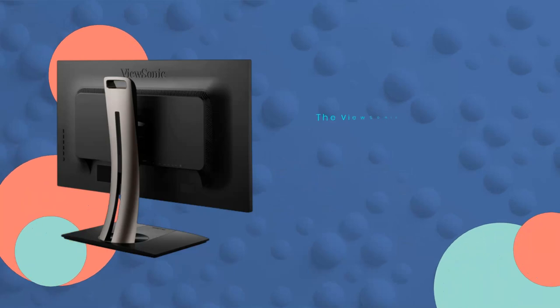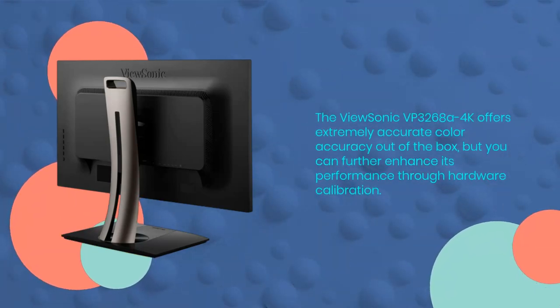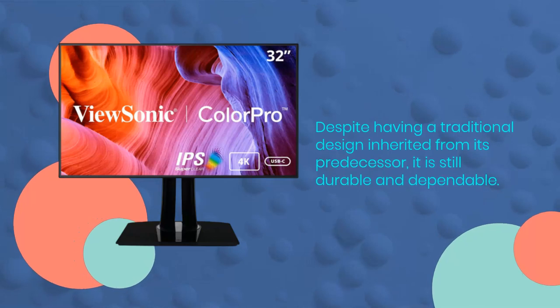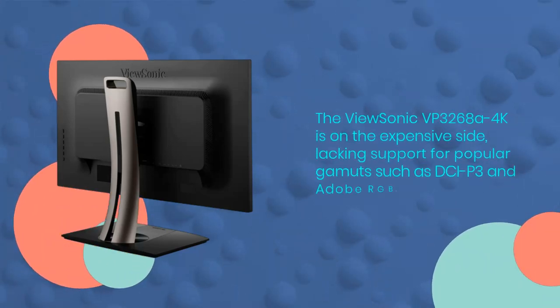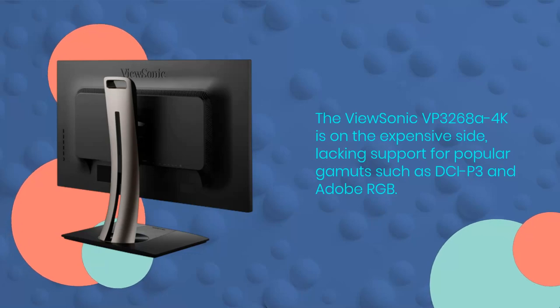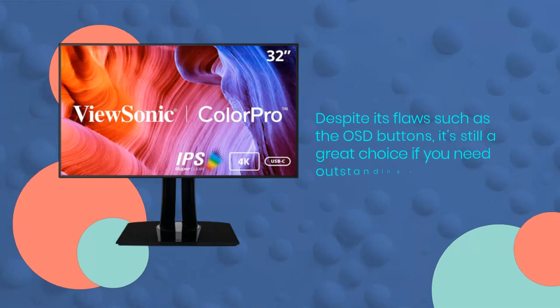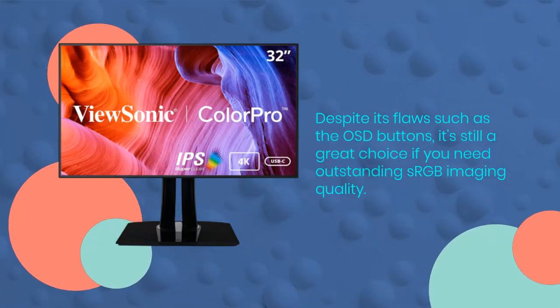The ViewSonic VP3268A 4K offers extremely accurate color accuracy out of the box, and you can further enhance its performance through hardware calibration. Despite having a traditional design inherited from its predecessor, it is still durable and dependable. It is on the expensive side, lacking support for popular color spaces such as DCI-P3 and Adobe RGB. Despite its flaws such as the OSD buttons, it's still a great choice if you need outstanding sRGB imaging quality.